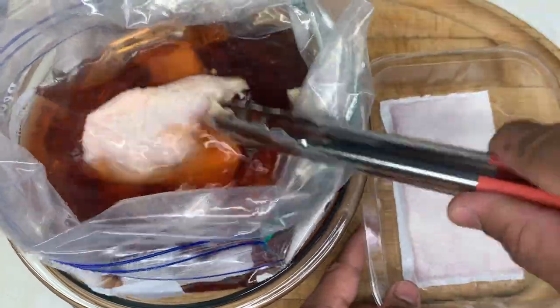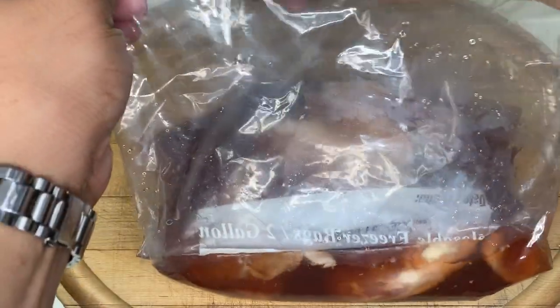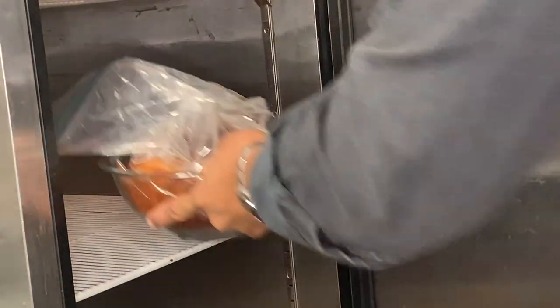I'm using chicken thighs, but you can use your favorite part — just know cooking times will vary. Let's get as much air out of the bag as possible, seal it up, pop it in the fridge, and marinate anywhere from 30 minutes to overnight.